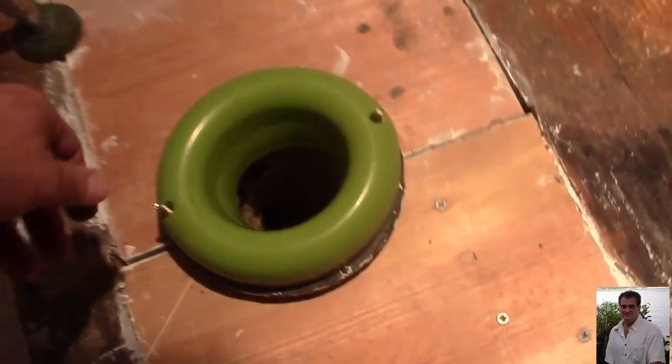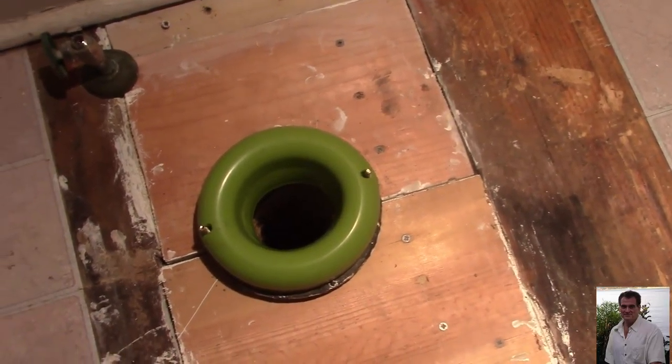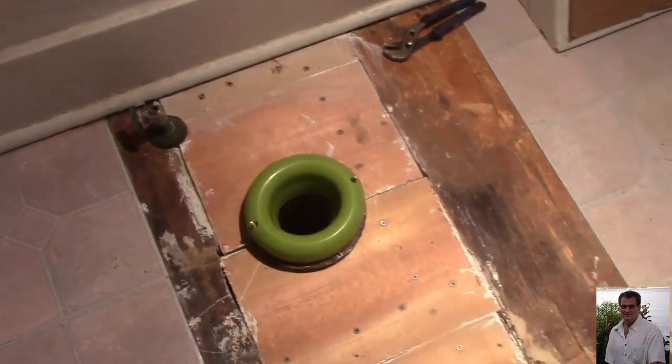We got the two bolts on here — those are bolted onto the drain. Got the green rubber gasket on there. Now we're going to put the toilet on there and we'll see how it goes.